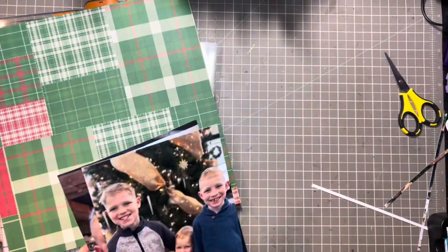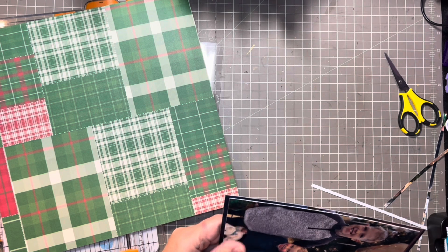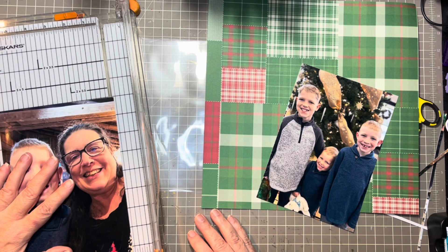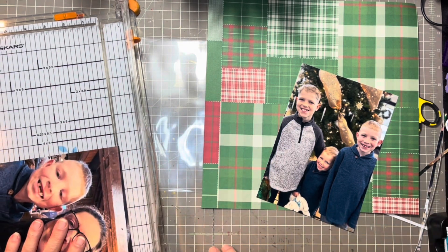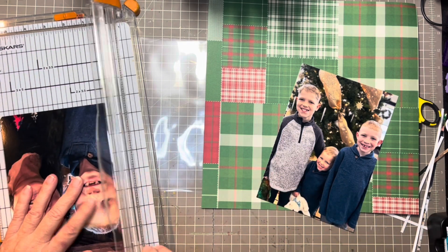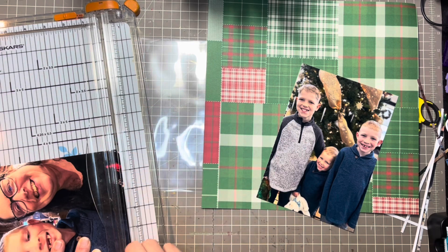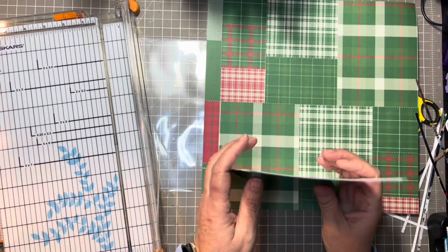I need to trim this down to be the same size photo on each side — I'm just going to take an eighth off of each side like I did with the other one. For the photo of Preston with his tooth, I'm going to go with the traditional 'All I Want for Christmas Is My Two Front Teeth.' I did pull out a sticker sheet with letters that I think I can use.